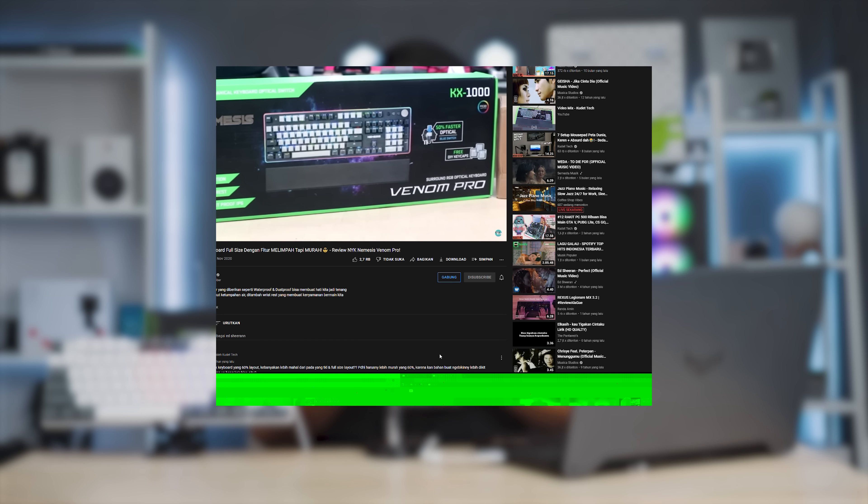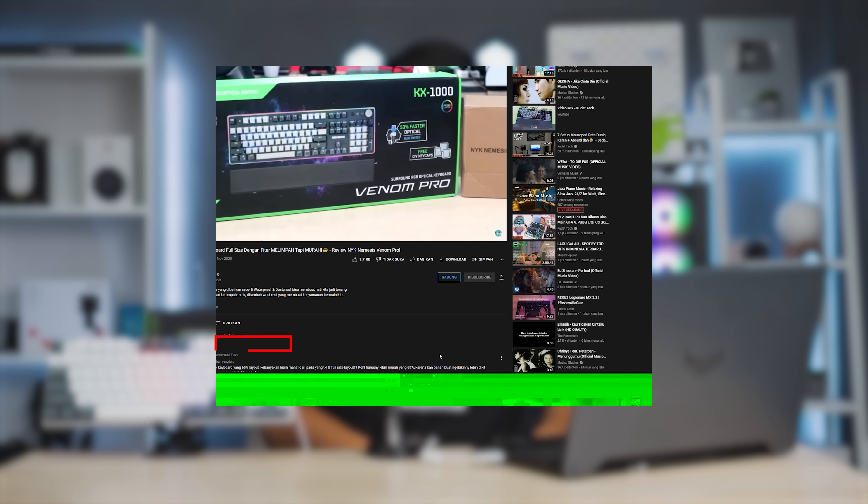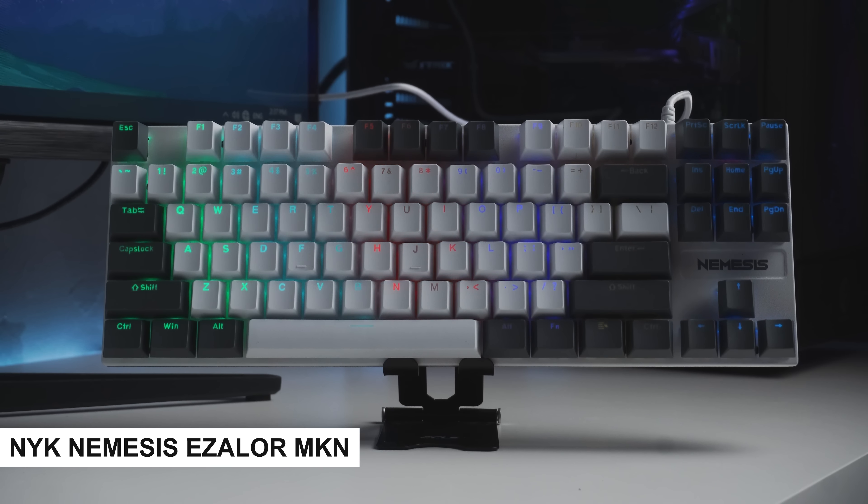Di 2022, banyak banget yang bakal keluar Mechanical Gaming Keyboard dari beberapa brand. Contohnya dari brand NYK Nemesis, brand yang ramah kantong pastinya. Kita pernah review Mechanical Gaming Keyboard NYK Nemesis Venom Pro, itu 2 tahun yang lalu ya, 2020. Kali ini NYK Nemesis baru keluarin lagi, yaitu NYK Nemesis Ezalor.